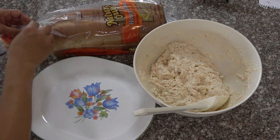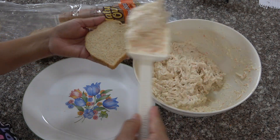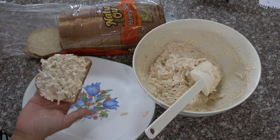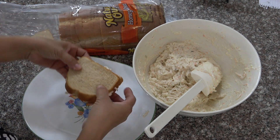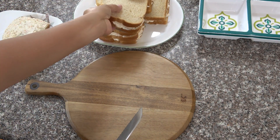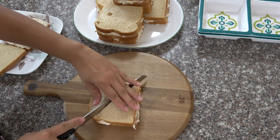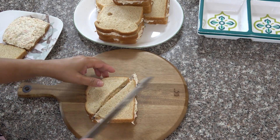This is the bread I'm going to use — the small bread. Okay, now we're going to cut them in half. Got it in half.